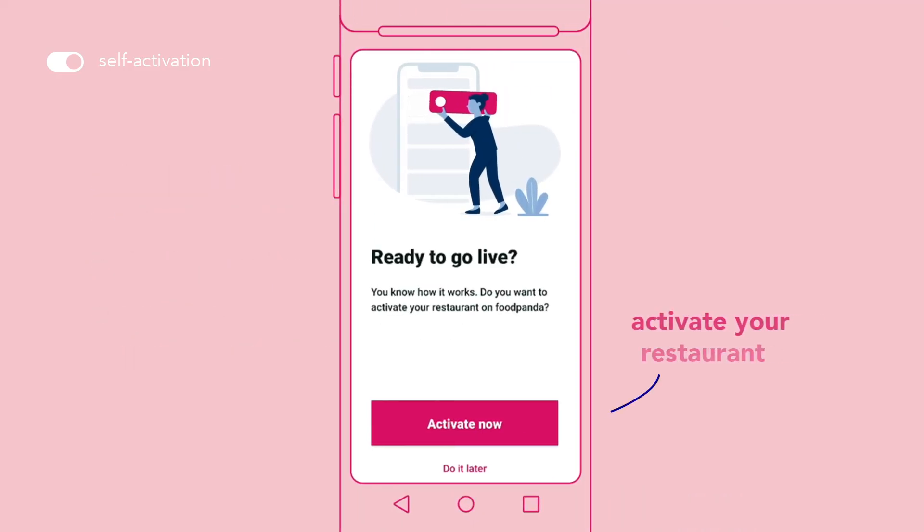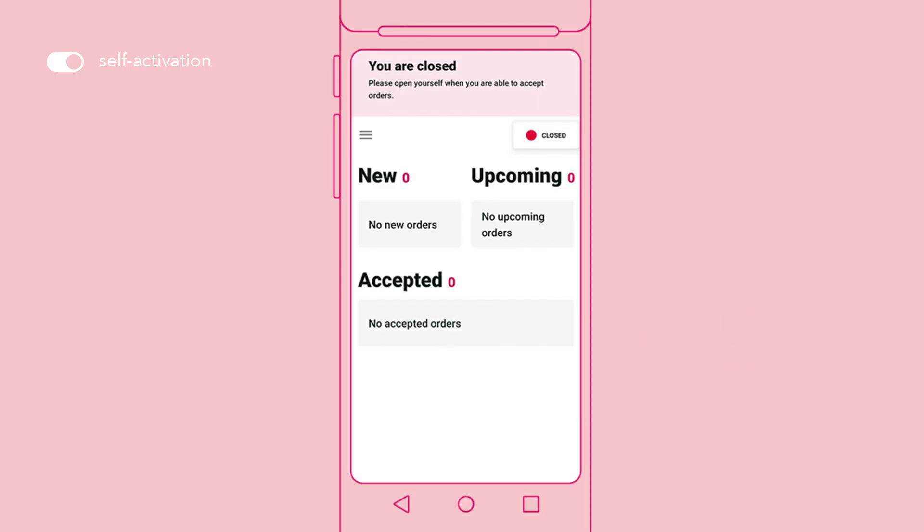Once you have completed the guided tutorial, proceed to activate your restaurant. Your restaurant would then go live on the Foodpanda platform.